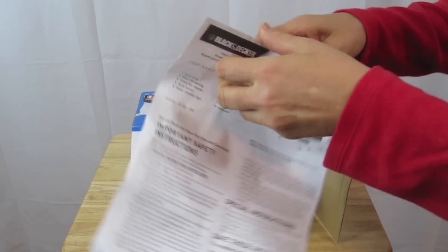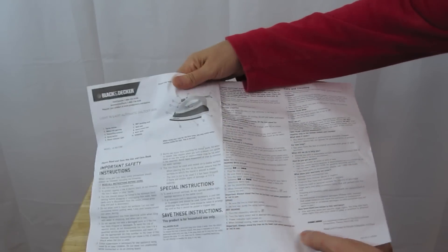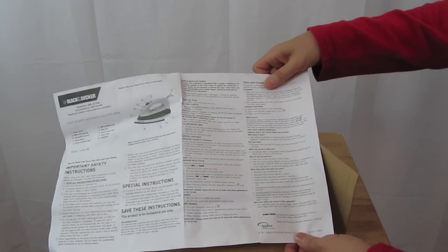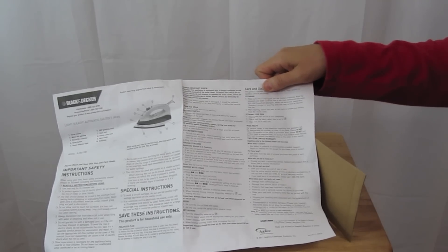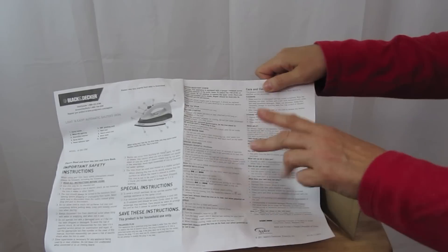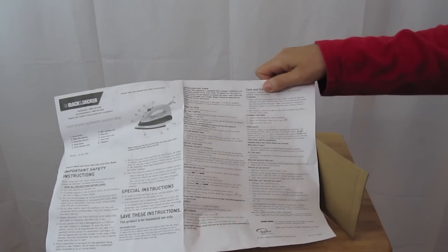Let's get this opened up. On the instruction manual — well, an iron is a pretty simple item. You can take a quick glance over it, but there's not a lot involved. I do remember another reason why I got this — two other reasons. The reviews on this iron are really, really good. And it has a two-year warranty, which is nice to have.